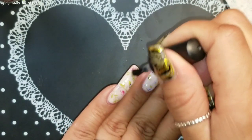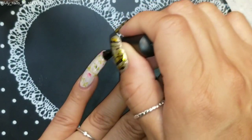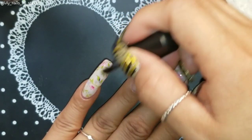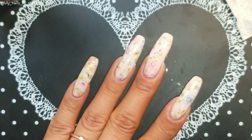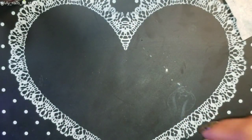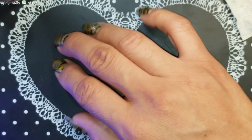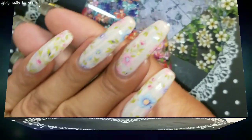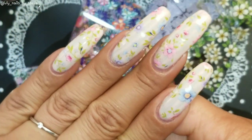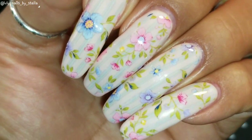Also, foils can definitely be used on regular polish — you do the same thing. Let your polish dry completely, then apply the glue, then put on your foils — same process. I'm going to finish curing this, and this is how my nails look. I think they look really pretty — I really like them.